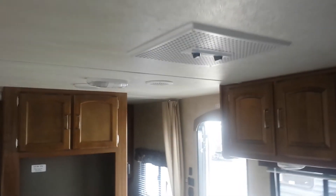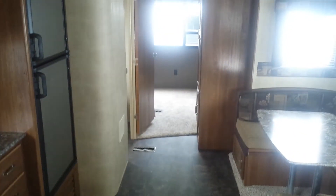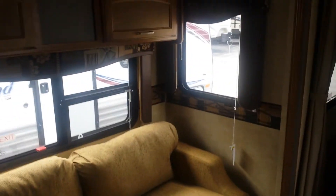This does have ducted AC in the ceiling and ducted furnace to the floor. If you have any questions, you can call Jake Murphy at Pete's RV, 219-865-1656. Hope you have a good day.